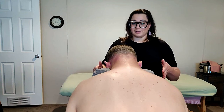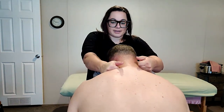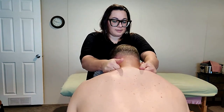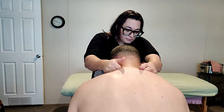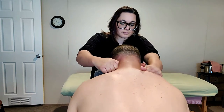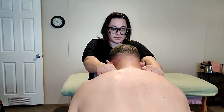So I'm in front of the client now. Getting fists and we're just going to work in here, pressing down towards the feet. You can do both or alternating.